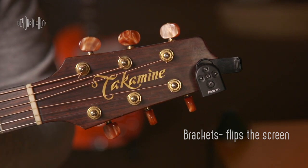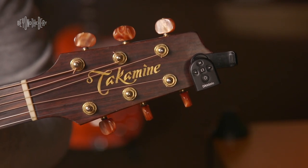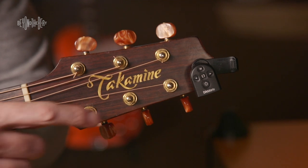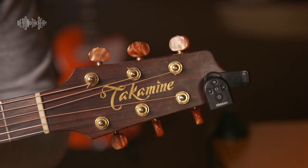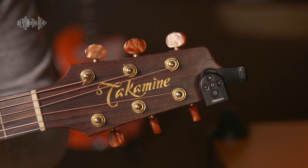The little arrows going around in circles, chasing each other in the middle of the tuner, flip the screen on the face of the tuner. If you happen to be playing a gig and you want to put the tuner on the back of your headstock, flip the screen so that you can read your tuner when you're on stage and it's a little bit more attractive during your gig.